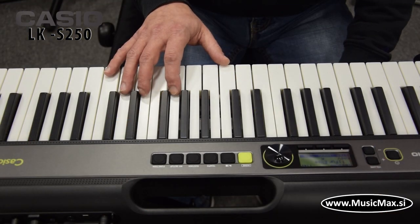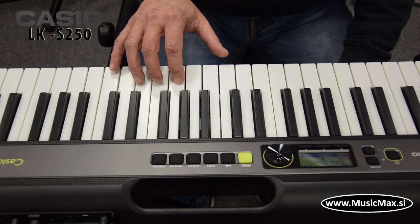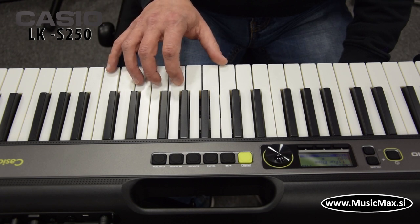As you have surely noticed, the keys on the keyboard light up while playing. These lights have a special purpose — they make learning easier.